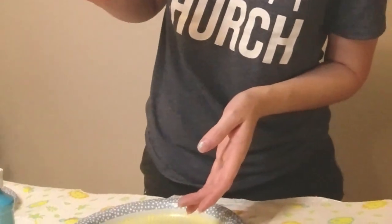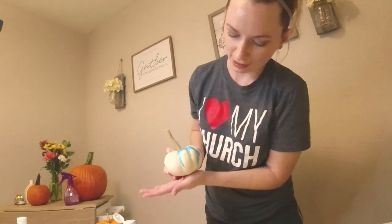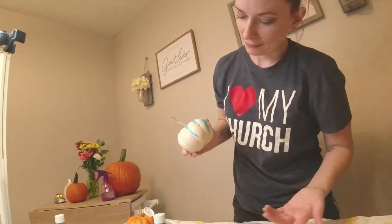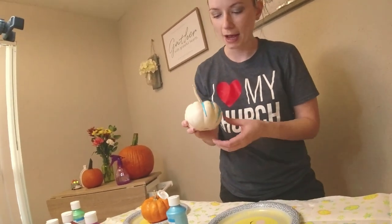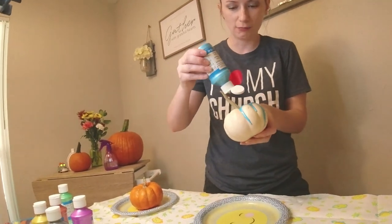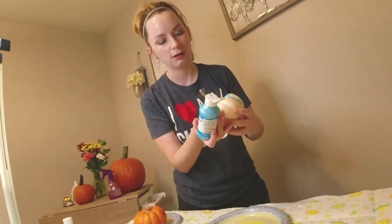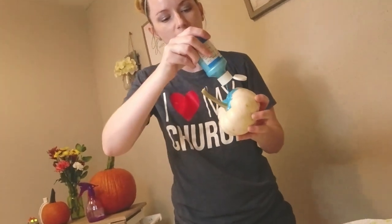I'm going to try and make it drip a little bit better. Look, this works fast! I've seen some where they only drip the top half and it looked really weird, so I don't mind dripping it all the way down. Look — if you put it at an angle it drips a lot faster when you drop the paint.